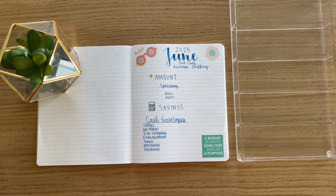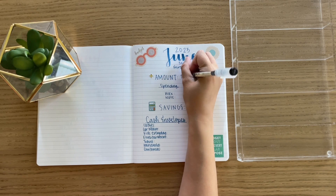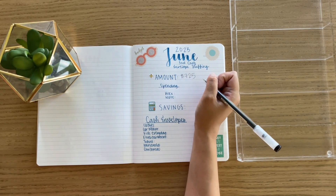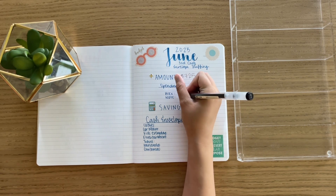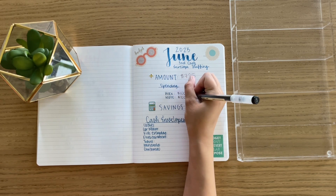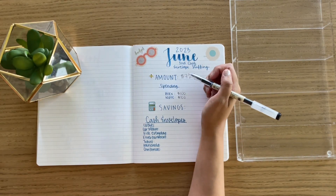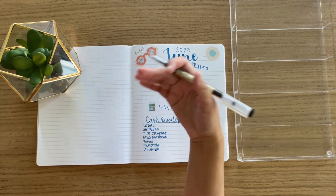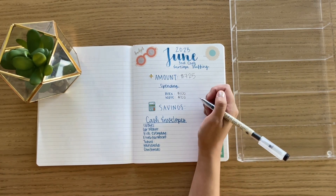The amount that we had left over after our bills was $725. And with this, we decided to give ourselves $100 in spending. I know this sounds like kind of a lot, but recently we've realized that if we don't give ourselves enough spending money, then we overspend — not even for things that aren't useful. So if we don't give ourselves that little buffer, we will overspend. So we're just giving ourselves a hundred upfront.